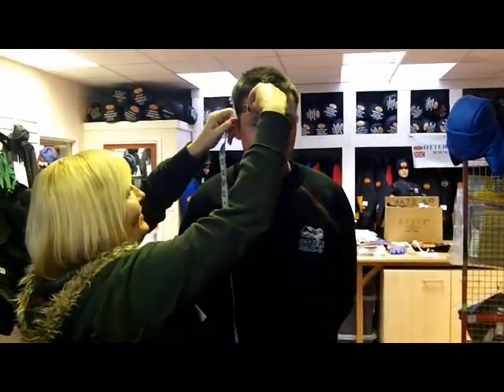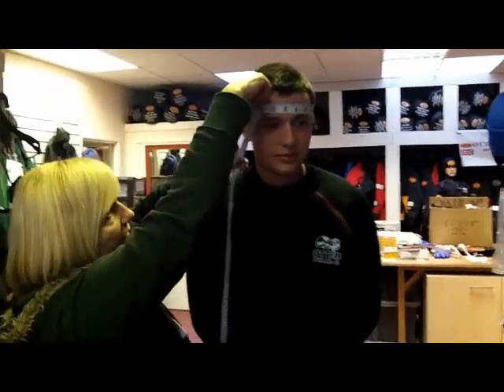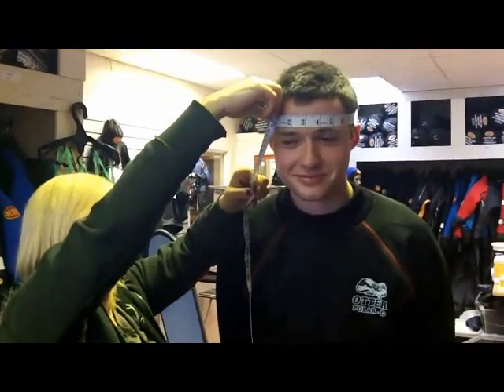This is around by the eyebrows, which Tracy is demonstrating there, but I can't quite see for her hands. There we go, we can see it there now.